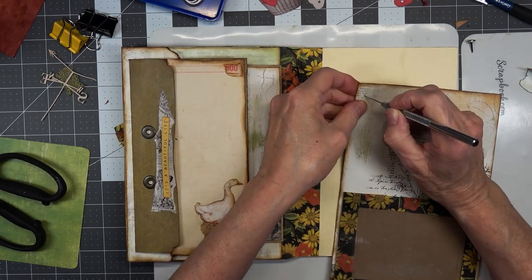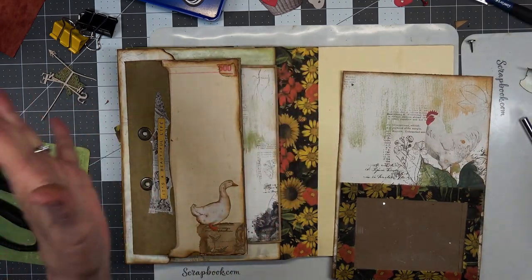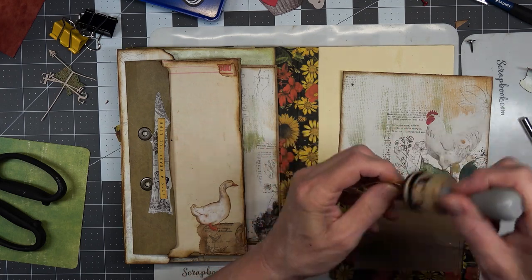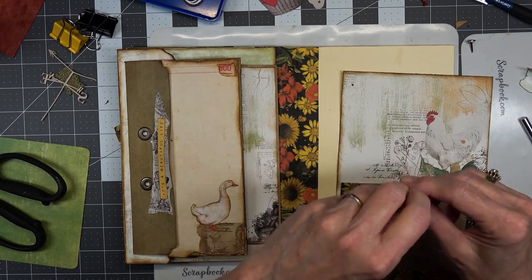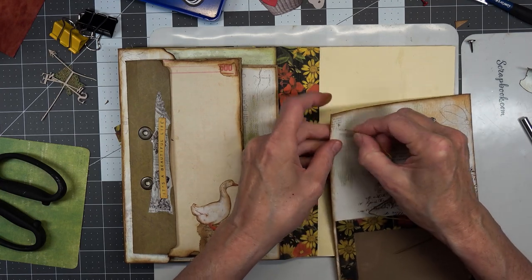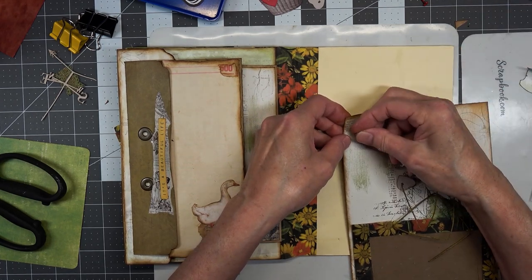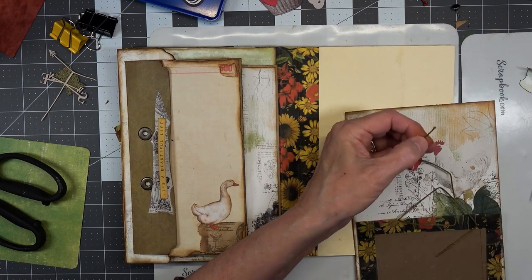Here — there we go. String — she threw the string somewhere, but we never know where she throws things. 'But when the garden blooms, she blooms too.' Okay, we're going to run that through there maybe — it's a very tiny hole. We're going to angle cut it so there's just a little sharp angle on it, and then we'll do it.